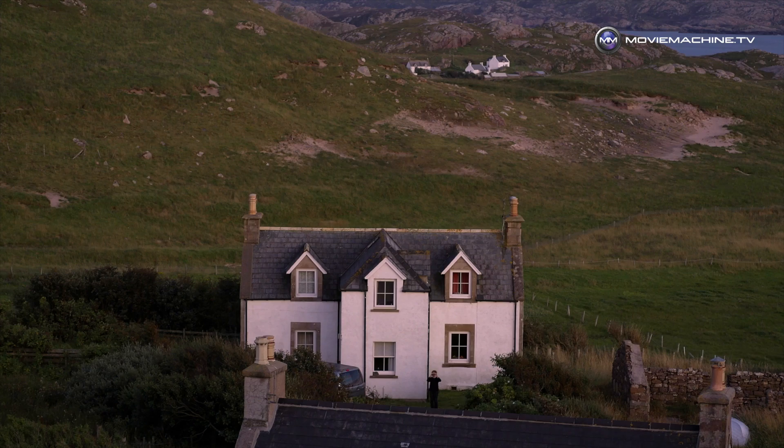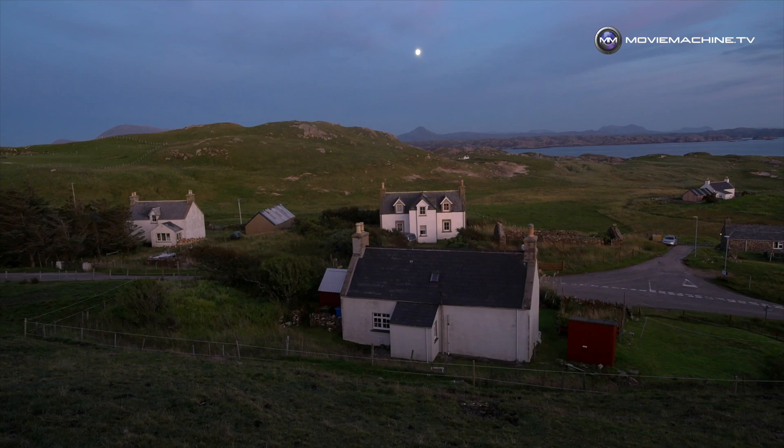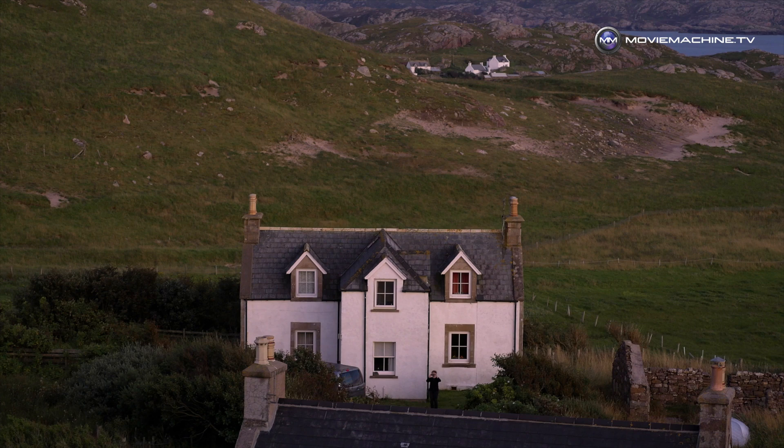I'm right up the top of Scotland in Sutherland — somewhere I've been filming for close to 20 years. It's one of my favorite testing grounds for testing cameras, lenses, and all associated technology. I've been testing out Vedra cinema primes.